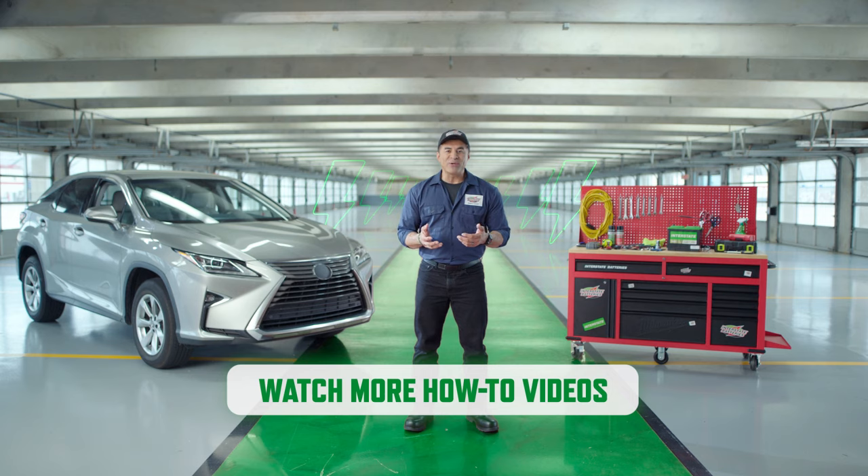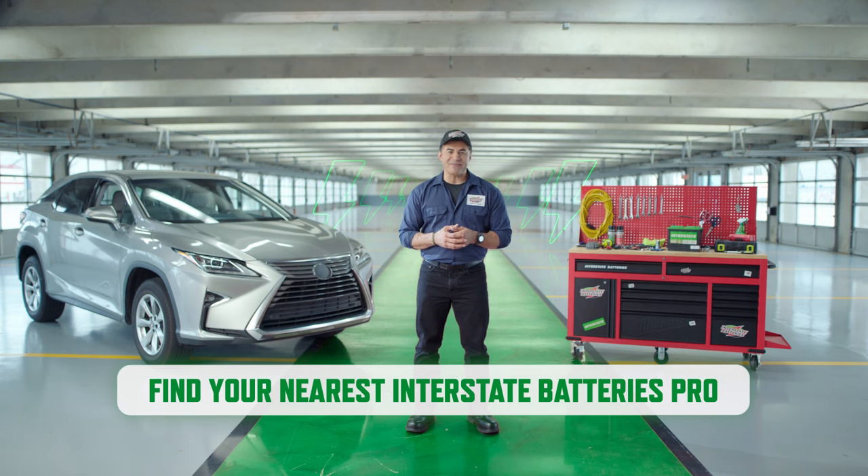Want to learn more about heavy-duty chargers and jump-starting your car? Here's the link to our videos. Now you know all you need to know, or at least you've learned pretty much all you're going to learn from this video. Luckily, you can always come to one of the 150,000 Interstate pros who are just around the corner. Find one now.